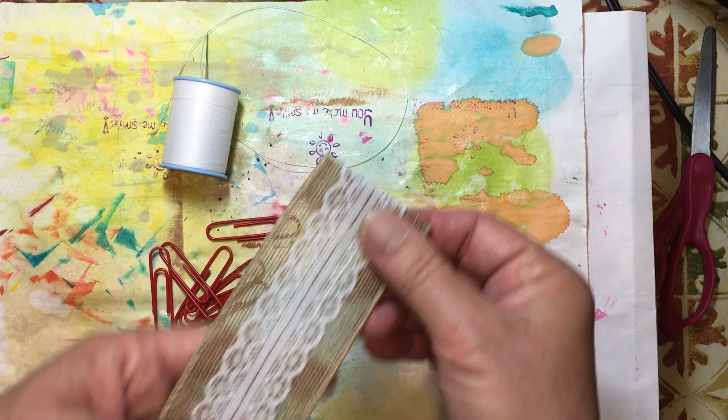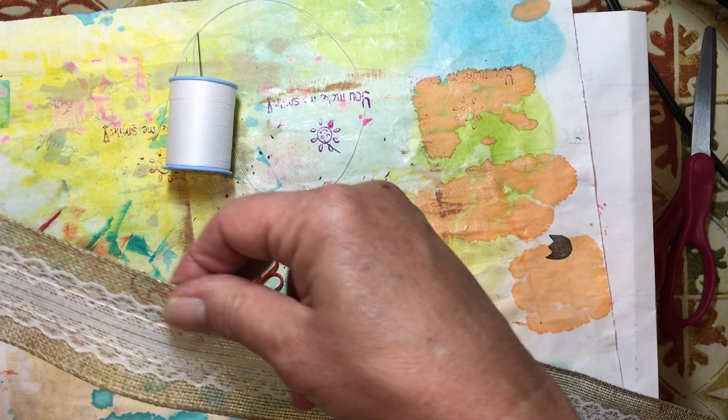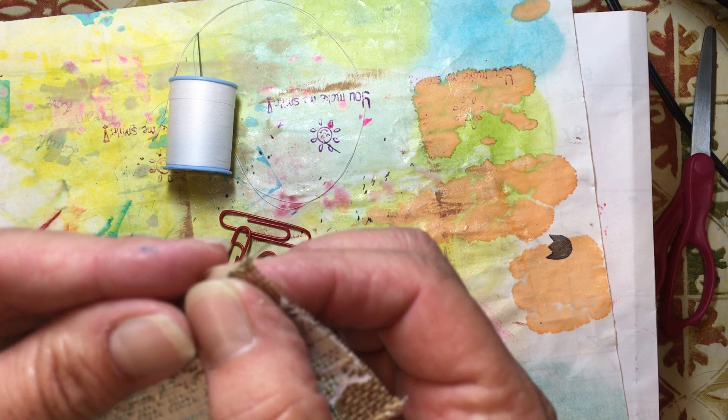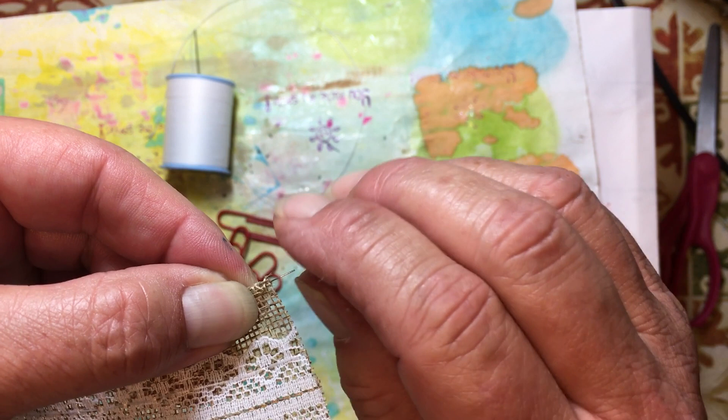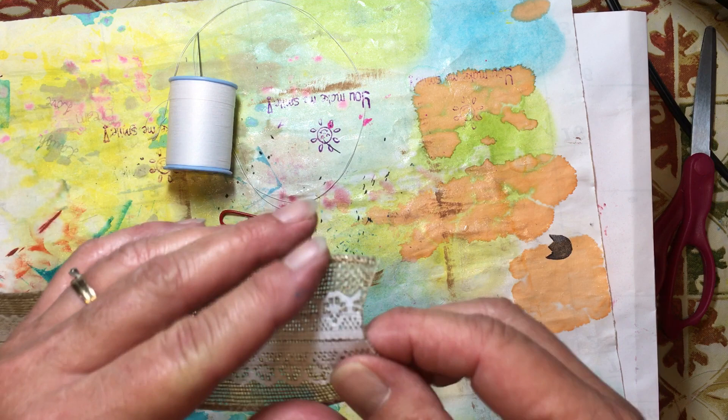This ribbon has wire in it. Do we want wire? It's not going to hurt anything, but it might make it stay more crinkly because the wire will stay bent. I think we can leave it. If you wanted to remove it, all you would do is pull your ribbon back from the wire — you can see that little piece of wire — and then just grab that piece of wire and pull it out. Save that because you can use it for different things. It's a nice thin piece of wire.